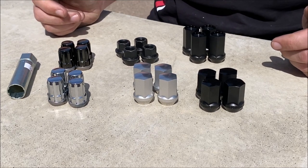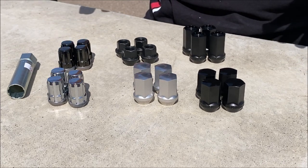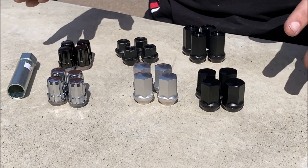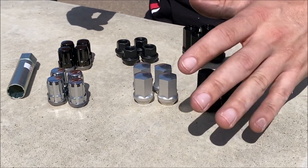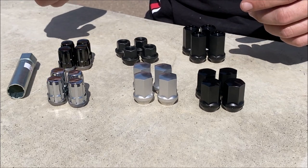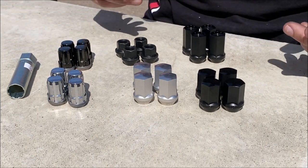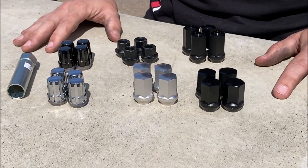When you're looking on our website at lug nuts, the really nice thing is that every lug nut we list on our website works with every wheel that we sell. That takes a lot of the guesswork out. If you're shopping all over the place, you've got to make sure you've got the right thread pitch, the right cone angle, and all of that — checking specs to make sure the lug nut works with your wheel. You don't have to worry about that on our website. Every lug nut listed on our site works with every wheel we sell, so if you got a set of wheels from us and you're looking for a matching lug nut, as long as you're on goodwinracing.com, you're looking at lug nuts that are going to work for you.